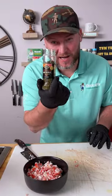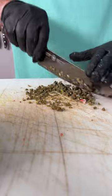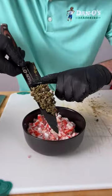Now you want some capers. I love to use the small ones. We're going to put about half a jar out and we're going to dice those up really fine. Now take our fine diced capers and add those in with the crab.